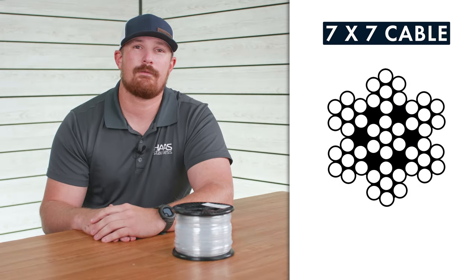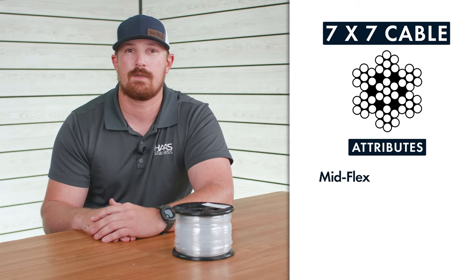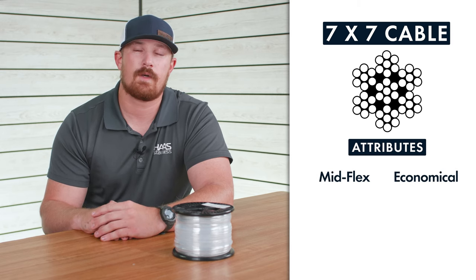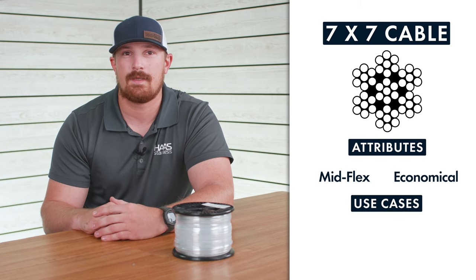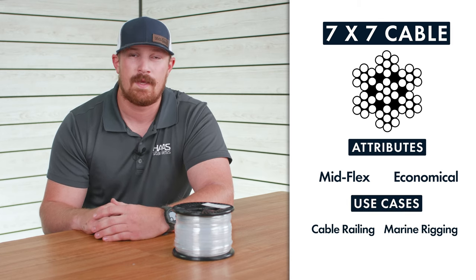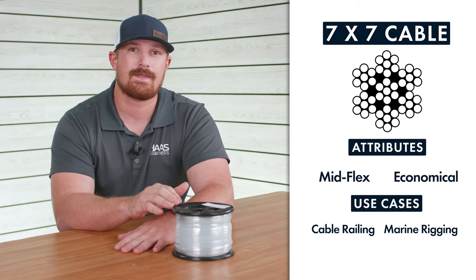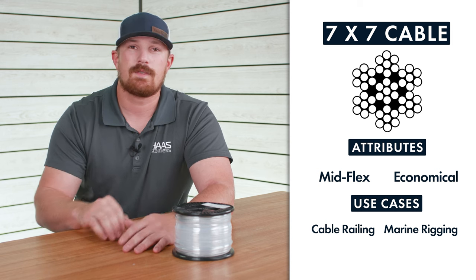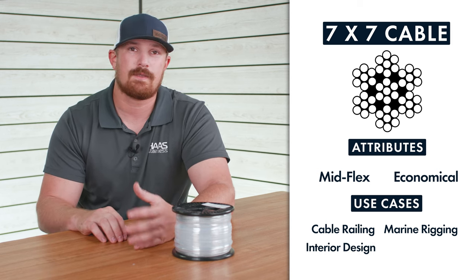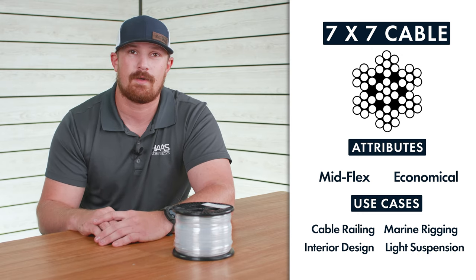7 by 7 cable falls in between 7 by 19 and 1 by 19 in terms of flexibility, and it's used for general purpose applications such as stainless steel cable railings and marine applications. Here at eRigging we carry 7 by 7 only in the 1/16th inch cable diameter, which is typically used for picture frames or small projects around the house such as hanging string lights.